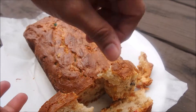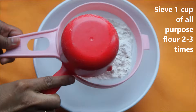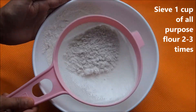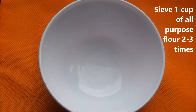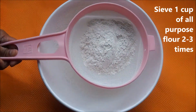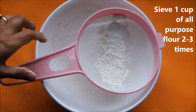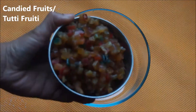Let's see how to make it. To make this cake, I am using about a cup of all-purpose flour or maida. Whenever you're baking a cake, it's extremely important to sieve the flour — air incorporated during sieving makes your cake spongy. Here I have sieved the all-purpose flour two times.